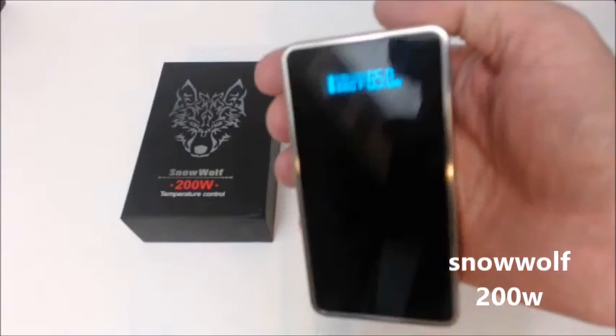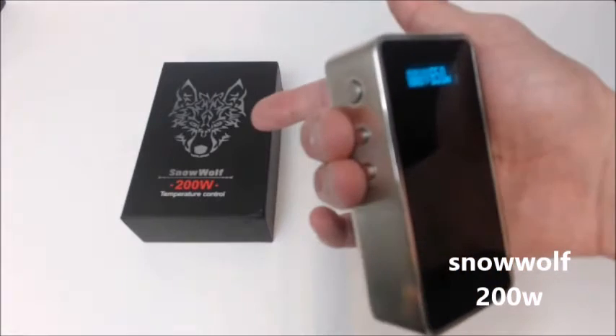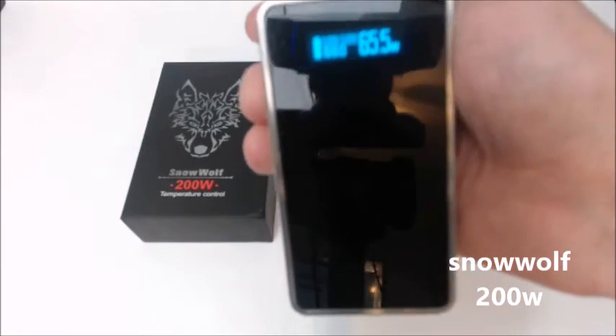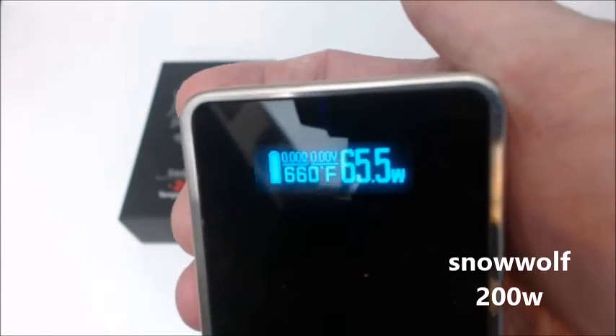It's real simple to switch between temperature control mode and wattage mode. All you do is push the up and down buttons. Right now it's blinking in temperature — that's how you adjust your temperature. Then for your wattage you click back, and then you just press the fire button when you're all set to go.